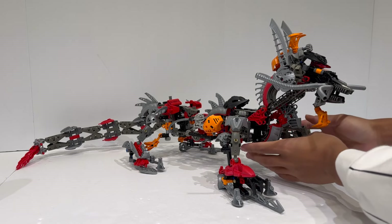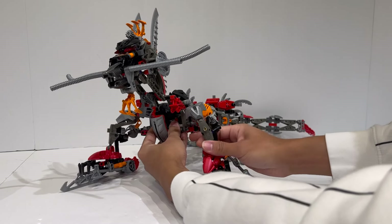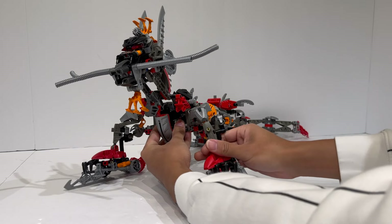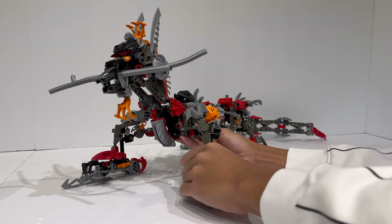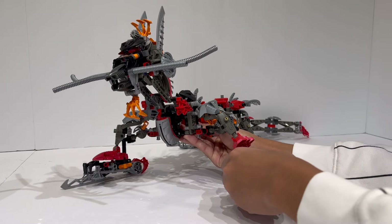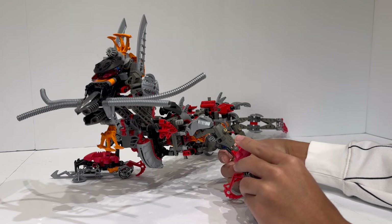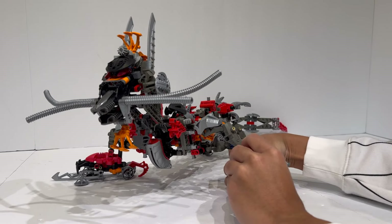As a model, the Kanohi Dragon is a really interesting one, and it certainly is a model of its time. This review is going to be a pretty unique one — normally we start off with posability and building techniques, but there isn't really that much you can actually do with the Kanohi Dragon. All the posability you can get is by kind of moving the feet around, and there's a ton of things that flop when you move the model — it is very prone to pieces just falling off.